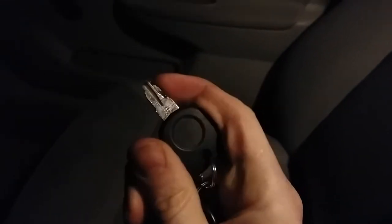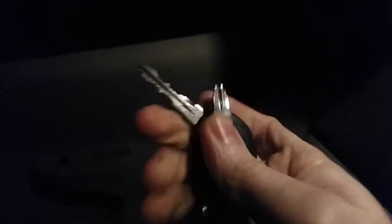The only problem was that my working key had snapped. The people at the shop recommended that instead of paying for a tow truck, I might be able to simply hold the broken key close to the new key and start the car — and it might work.